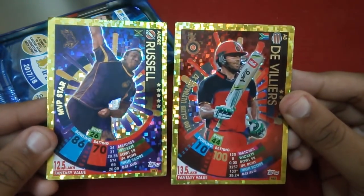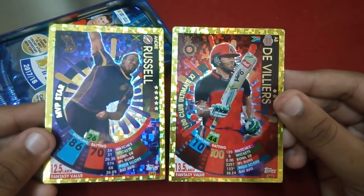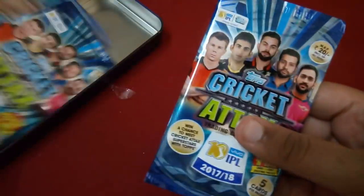If you haven't checked out my value pack opening, please do check it out — I got some amazing pulls which were of need for me. That was my second value pack, and in this second school tent we've already got two amazing cards.